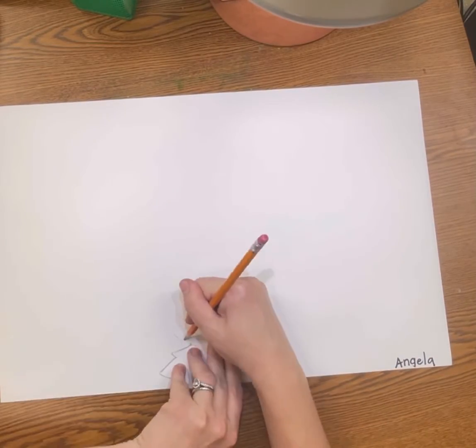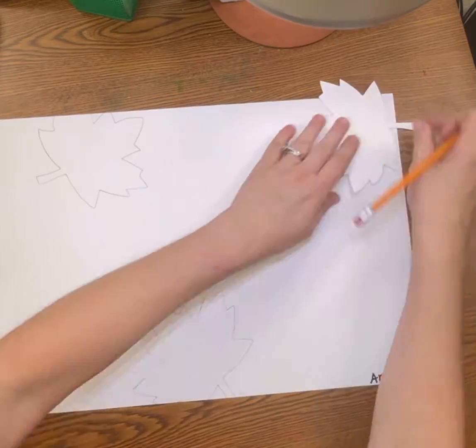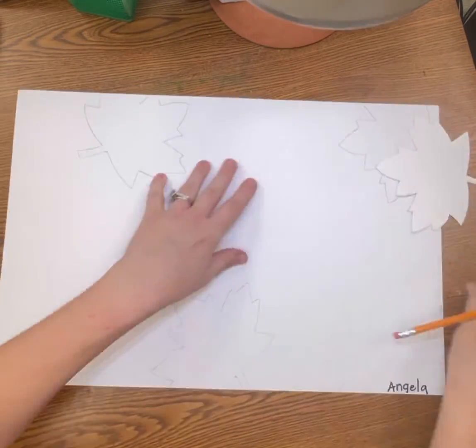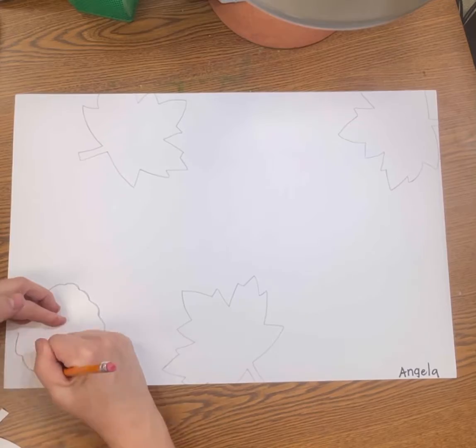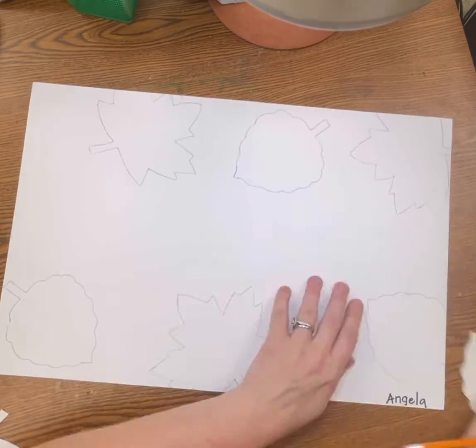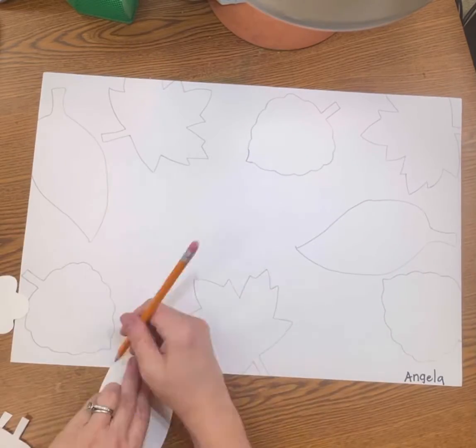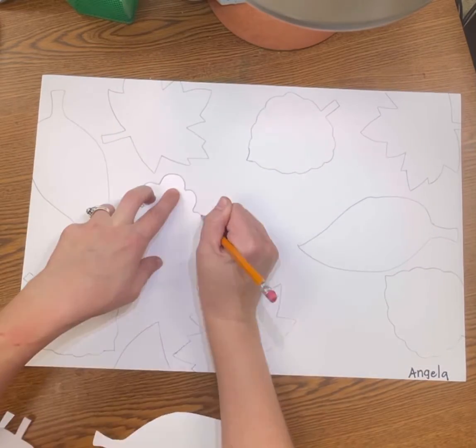Today we are going to be making a watercolor painting of leaves using warm colors and cool colors. First, you will get the leaf tracers and we are looking to trace three of each leaf. We want some of the leaves to hang off of the page, and we can have them close together, facing up, facing down.